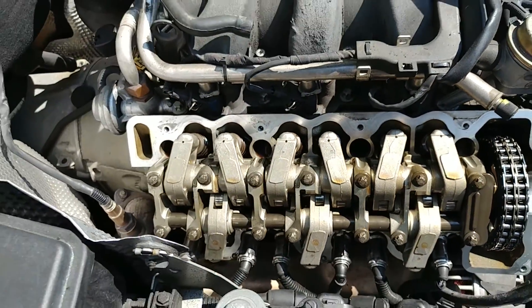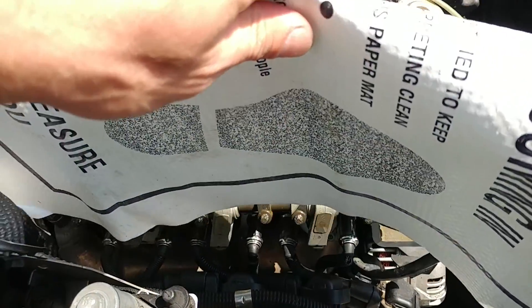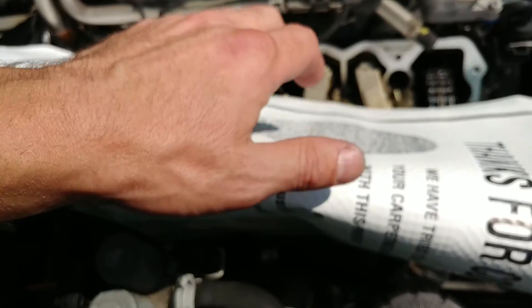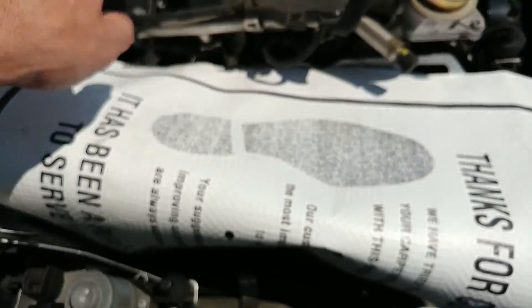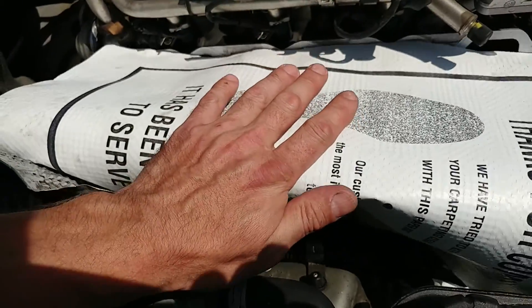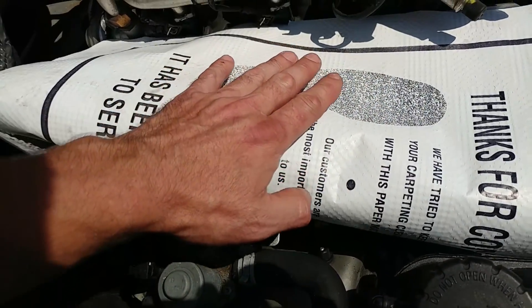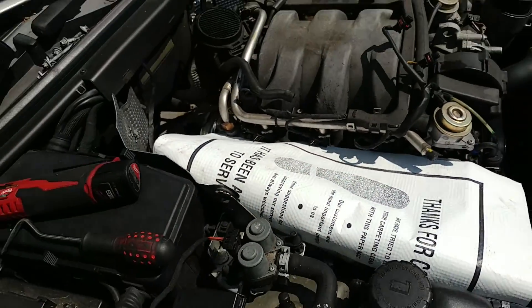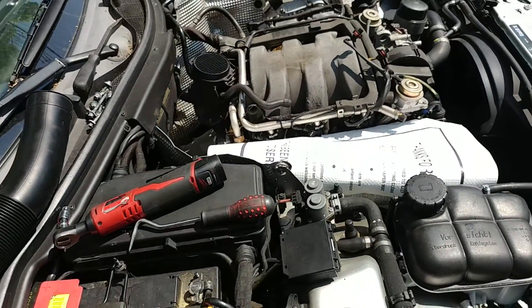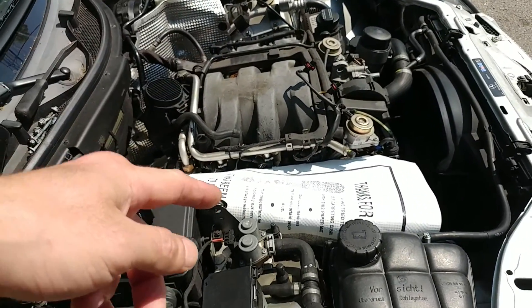I just have a cover over it so when I take it inside I can wash it in the parts washer I have set up in the workshop. I don't want any dirt to fall in when I close the hood, so we're just going to put this cover over it and reinstall it right away — you don't want dirt to fly in.